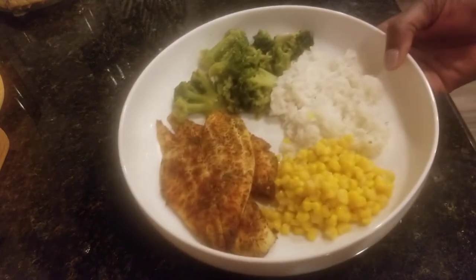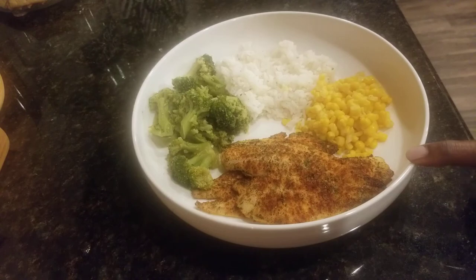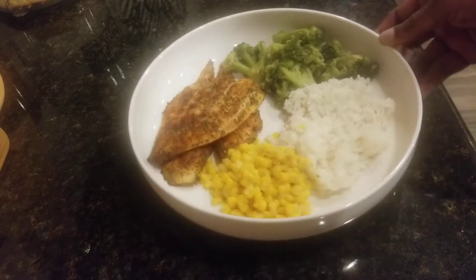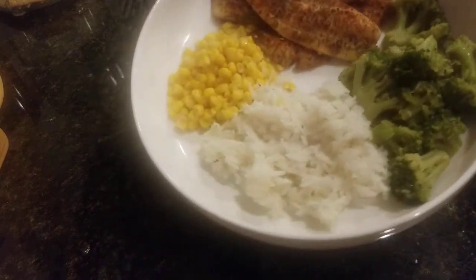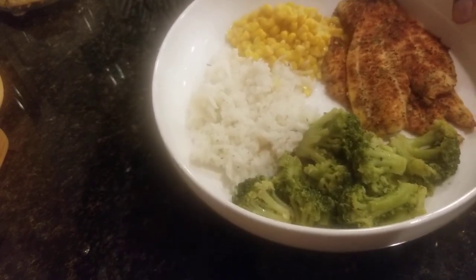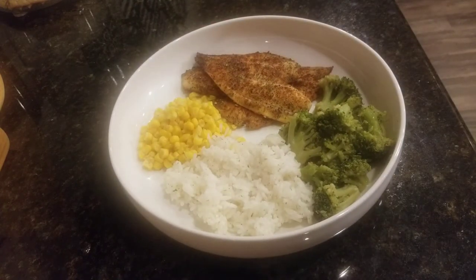Here's the final plate. I have my baked flounder seasoned with lemon pepper seasoning, a little bit of garlic and onion powder, a little bit of pepper, and some regular paprika. I have some corn — this is just some regular Del Monte sweet corn — and then I have some jasmine rice with a pinch of salt and pepper, a little bit of butter, and a little bit of parsley for color. And then I have my steamed broccoli. This is a nice quick and healthy meal. If you're on a low carb diet, you can just have the broccoli and the fish to keep within your carb limits.